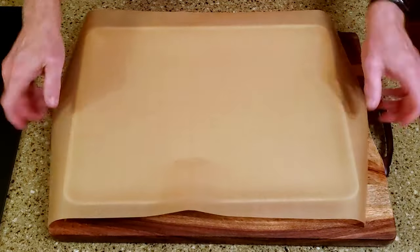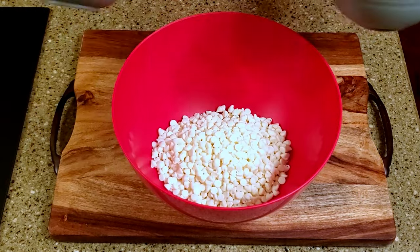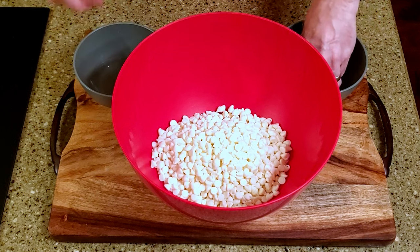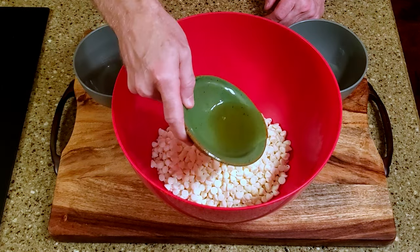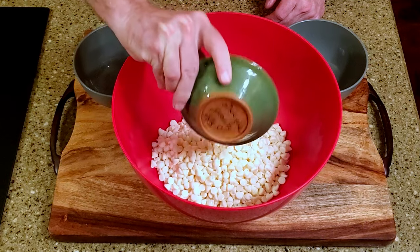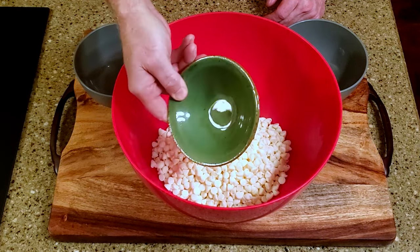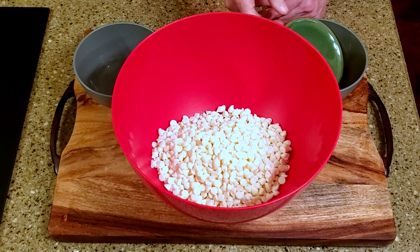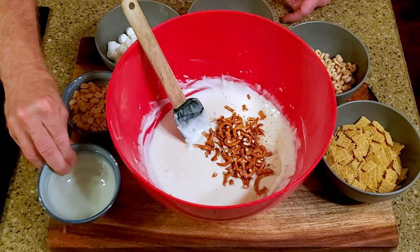Okay, let's make some candy. Line the baking pan and set it aside. Combine the white chocolate and oil in the bowl and microwave in 30-second intervals until the chocolate is fully melted. Fold in the remaining ingredients.